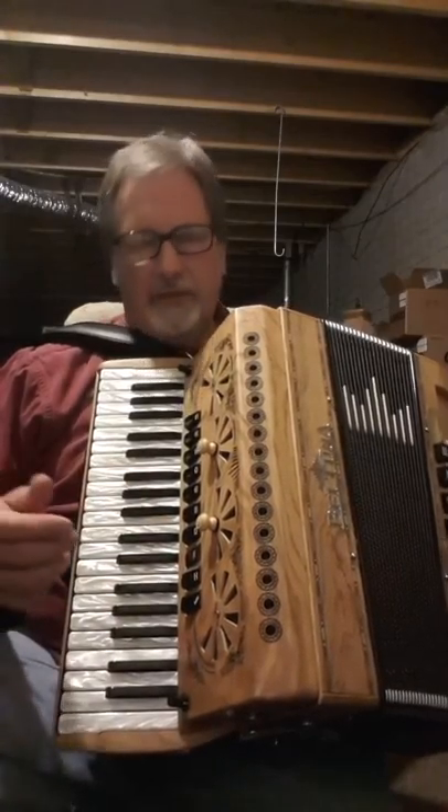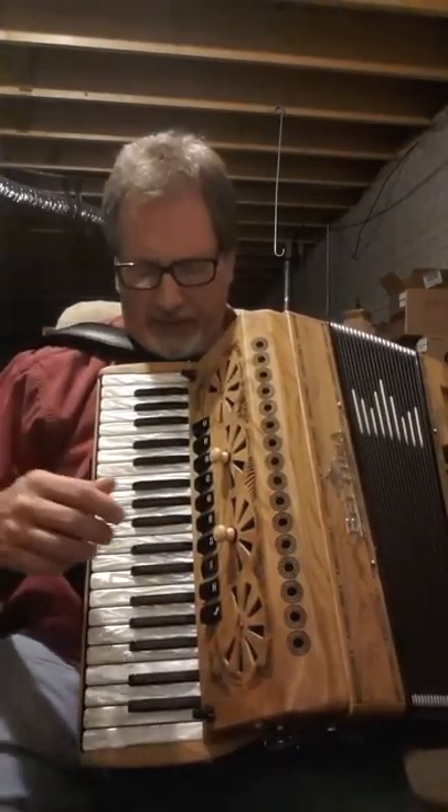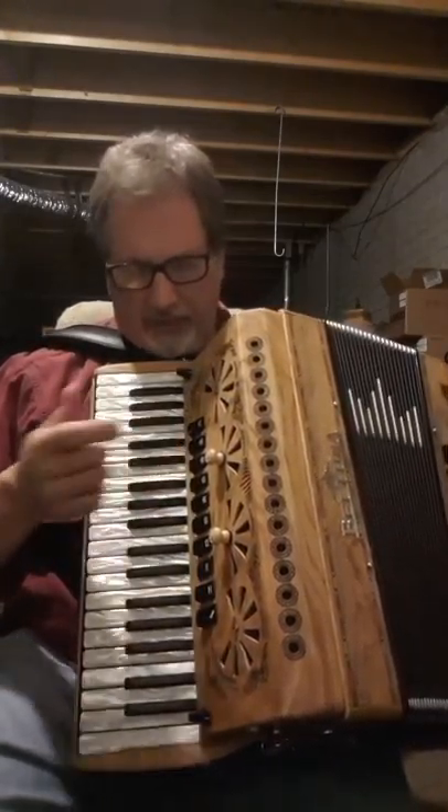I really like the violin switch on here, so I'll do a little bit with that, and then I'll go from that to one of the accordion sounds.